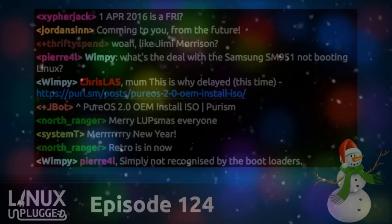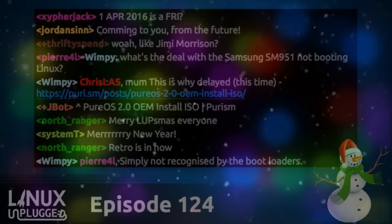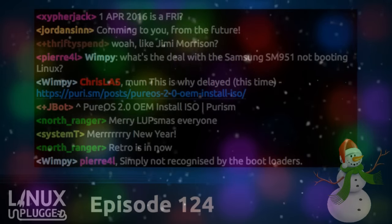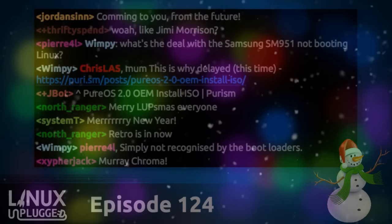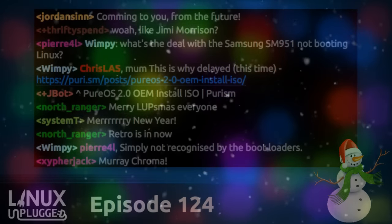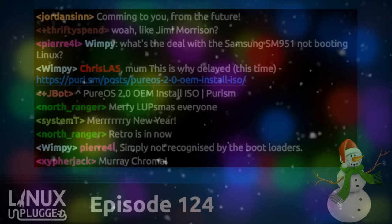We have a pretty good show lined up, so stick with us for our special holiday episode here on Linux Unplugged. If you've never listened before or if you've been listening for the entire 2015 year, there is something in this week's episode. Thank you very much for tuning in. Let's bring in that mumble room — time appropriate greetings, mumble room.